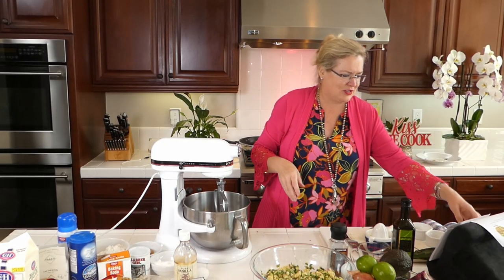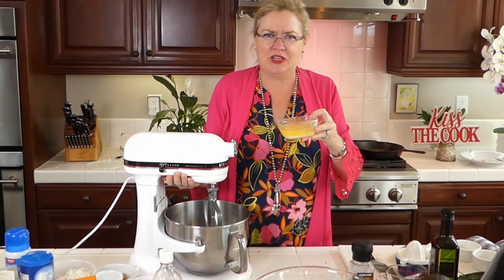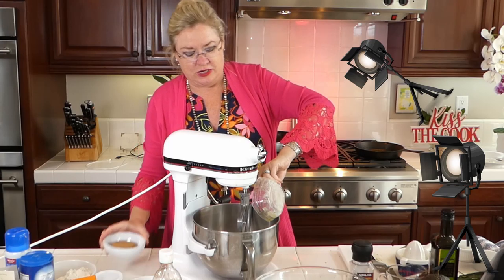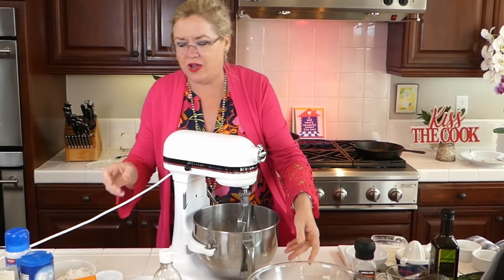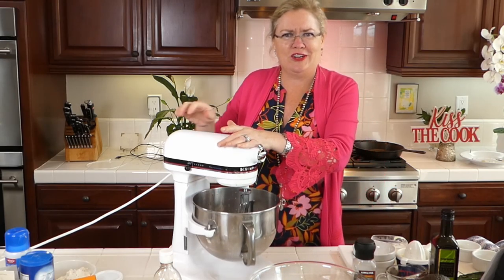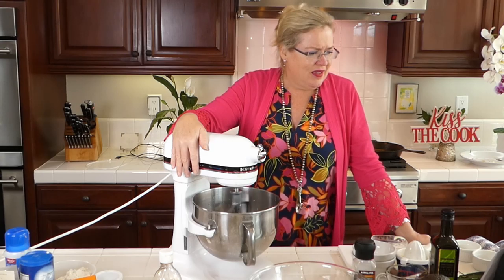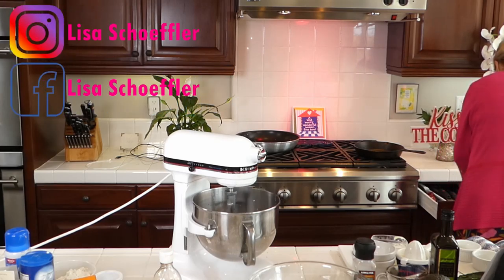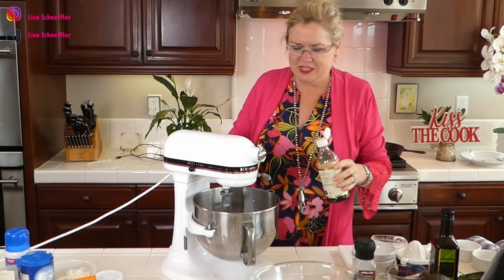Now we're going to tackle the death by chocolate! I'm pulling the mixer into frame. We're going to start with butter — how else would you start cookies? I have one stick of melted butter, and then half a cup of brown sugar. We just made this yummy corn avocado salad with poblanos and hatch chilies, and now I'm making death by chocolate in a cast iron skillet — you can do this on the campfire too!